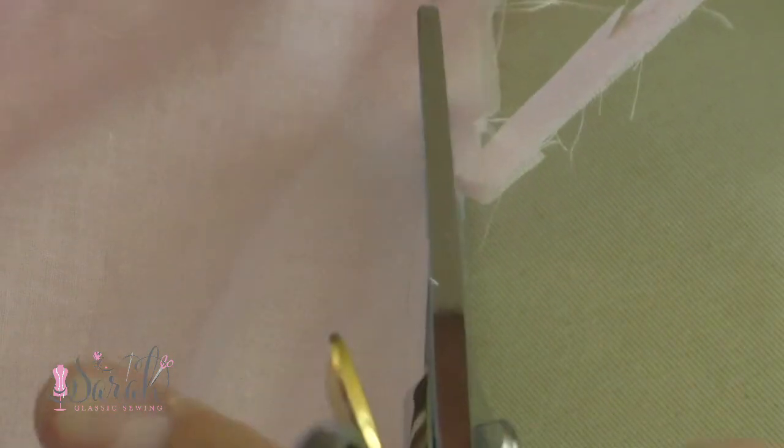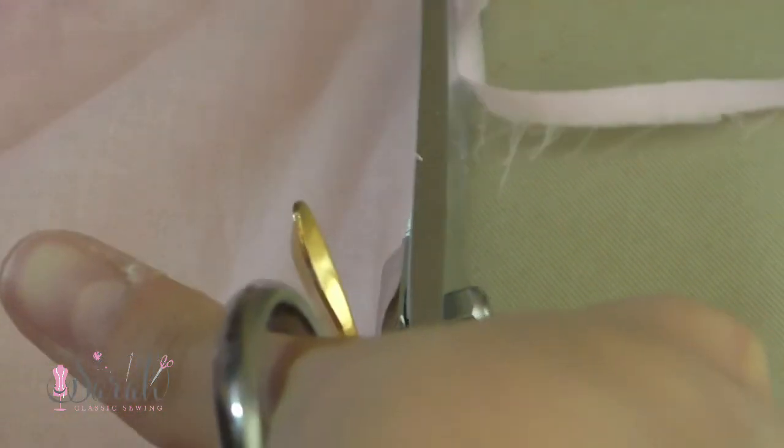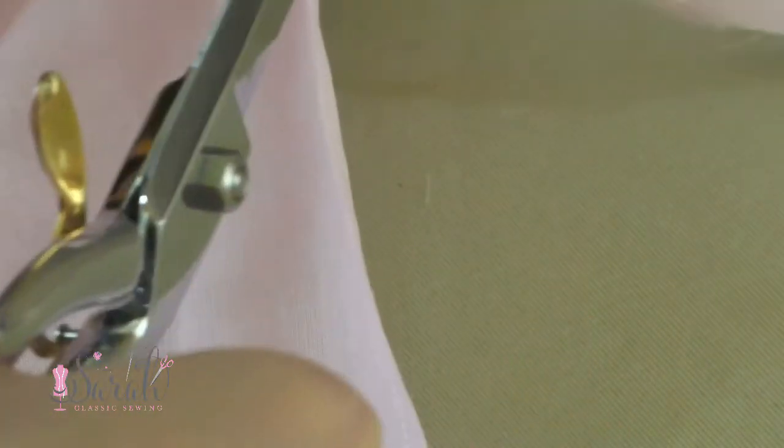The idea is that the finished French seam will be about a 1/4 inch or 3/8 wide. Now it's not an exact science — by all means, I do not measure to make sure I'm staying on the 3/16th-ish mark. You're perfectly fine by eyeballing. It does not need to be that precise.